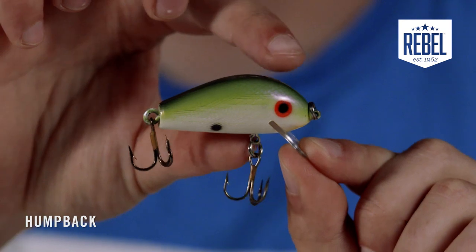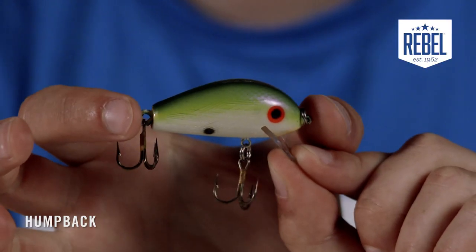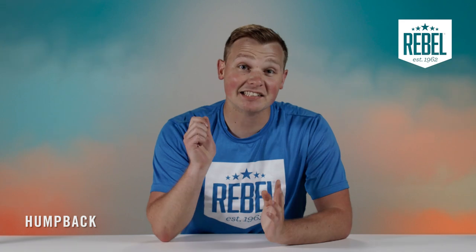One of the unique things about this bait is its profile. It's got an in-between shape, combining the length of a middle bait and the bulkiness of a deepwater crankbait. Another key trait about this bait — it's silent. No rattles, just an all-natural shimmy action.